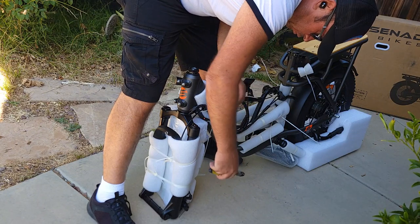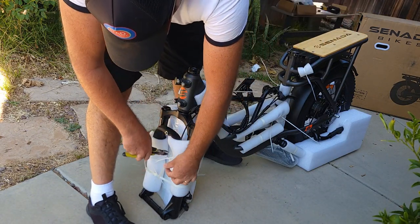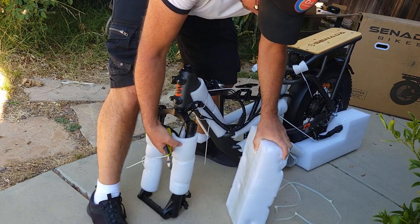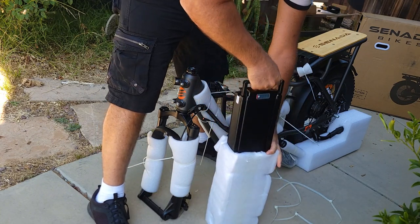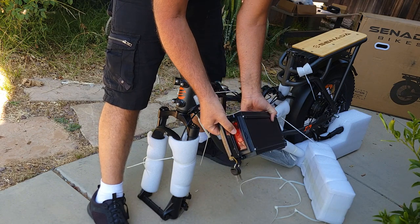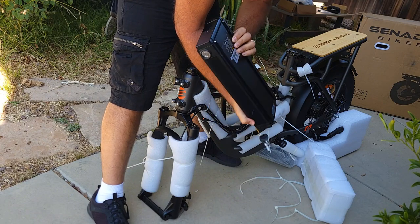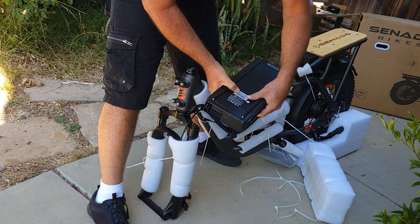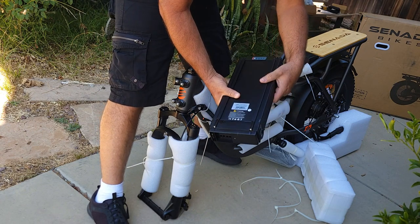Before assembly, I need to remove the battery right over here — cut this zip tie and remove it. The battery has what looks like a tail light as well. It says 48V by 20Ah, or 960 watt-hours, which is big — nice.